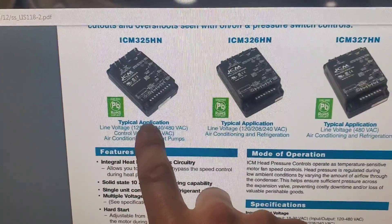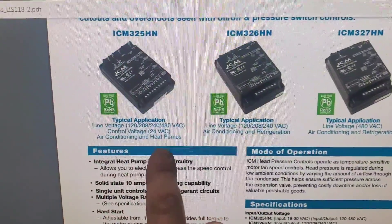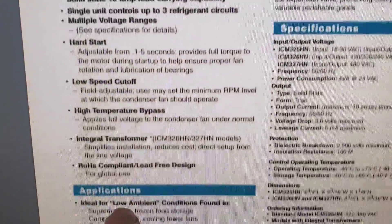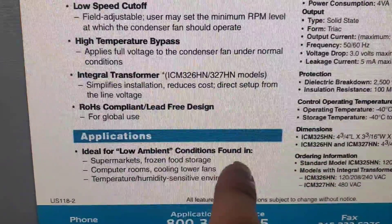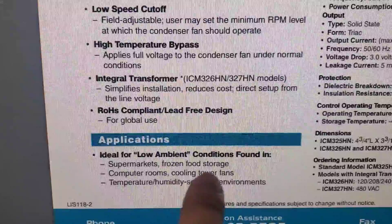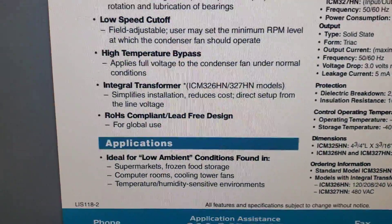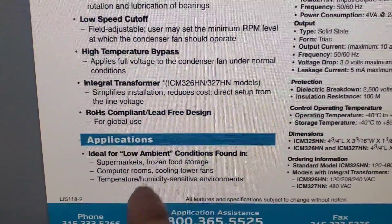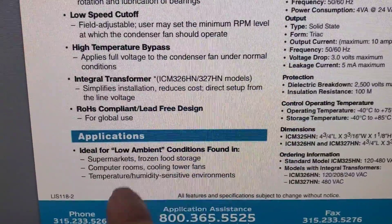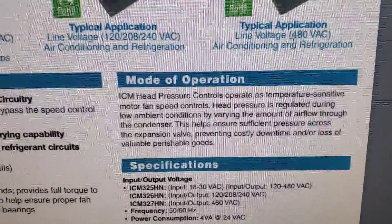This is the head pressure control you saw on that outdoor condenser. It says right here: typical applications — air conditioning and heat pumps. Also listed are ideal applications for low ambient conditions found in supermarkets, frozen food storage, computer rooms, and cooling tower fans. We were in a computer room — a temperature and humidity sensitive environment.